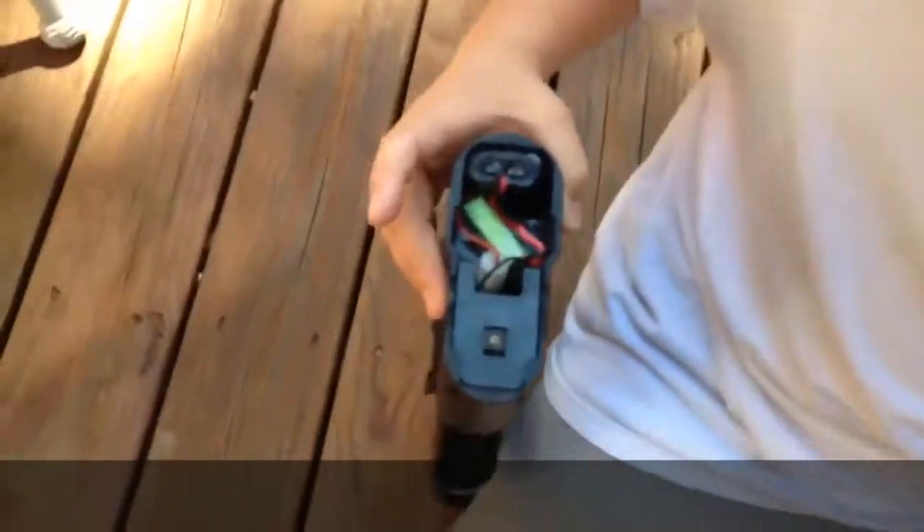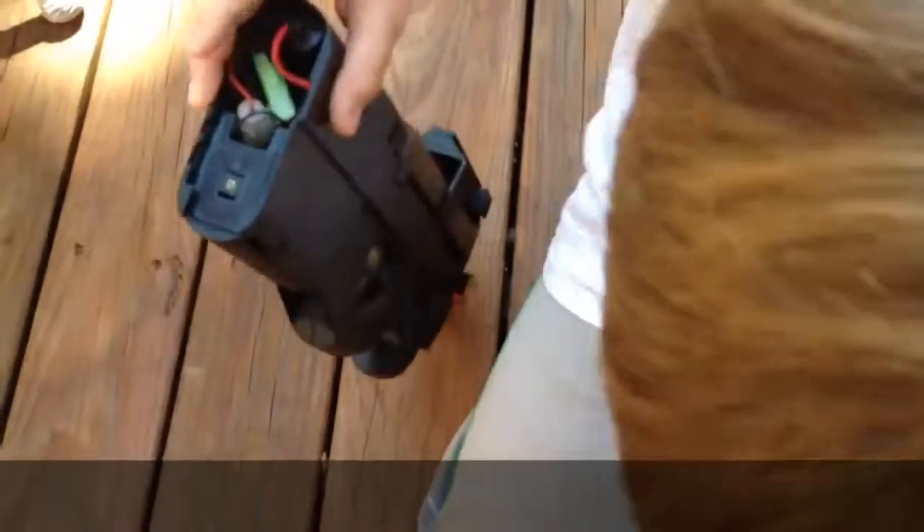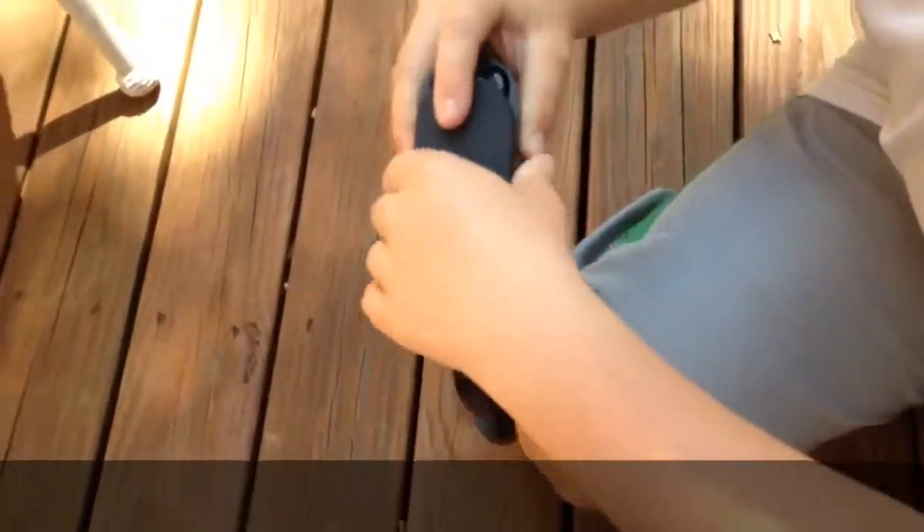I'm going to show you the FPS. The FPS is 400. This is the battery it comes with, and I'm going to put it back in and put the case on.